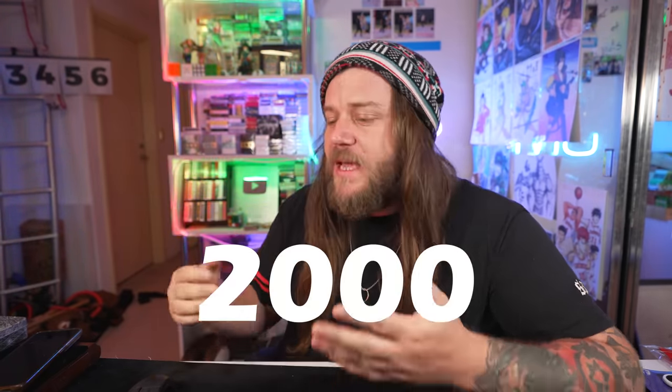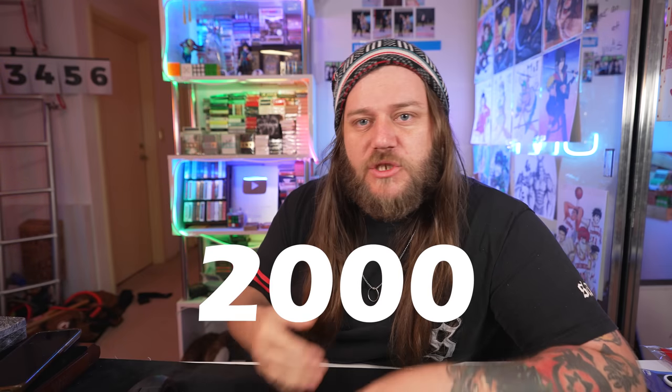If this is a series that you guys are interested in seeing more of, try and get this video to 2,000 likes and then I'll make another how-to-shuffle video and teach you some more advanced fancy cuts, all kinds of stuff. Just get it to 2,000 likes.